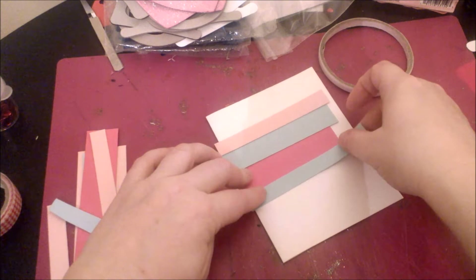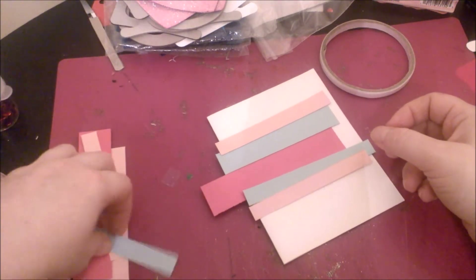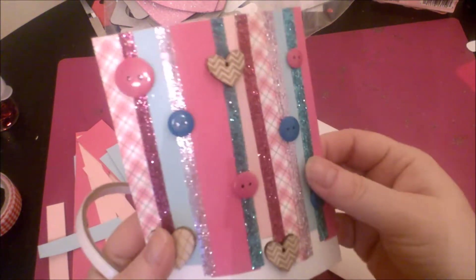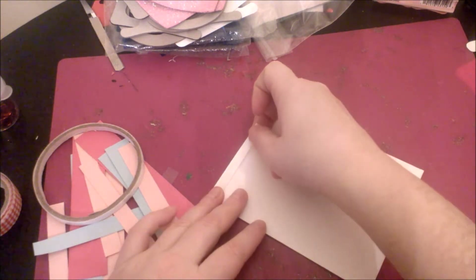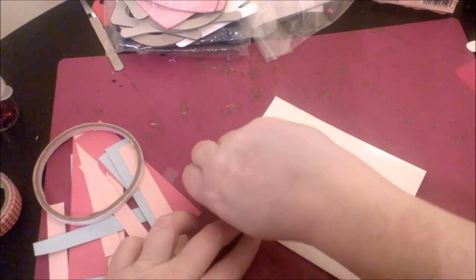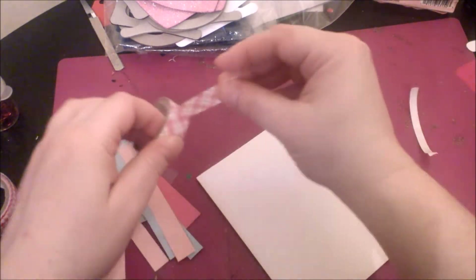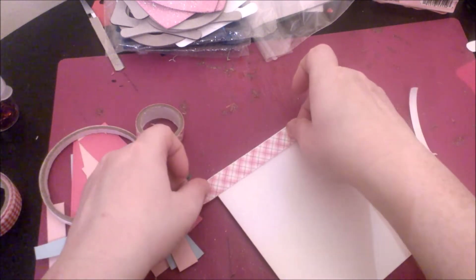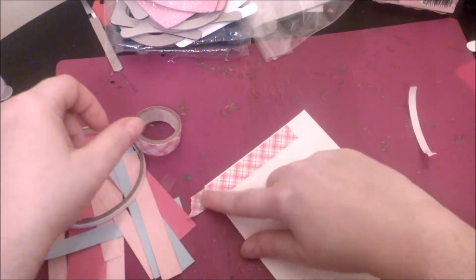You could just keep layering until you like how it looks. I'm kind of digging them going across as well — might make the new card go across to make it different from the other one. I did the first card going the long way, so I'll try it the short way for a slightly different look. So I just laid down some score tape — I like to put it behind my washi tapes because sometimes they don't want to stay. I'll line this up towards the top and stagger it a little bit.